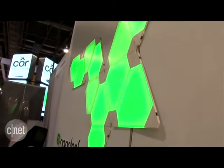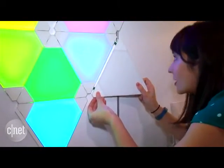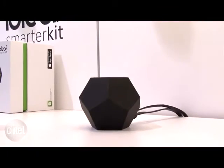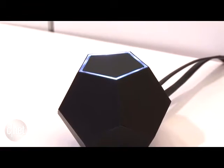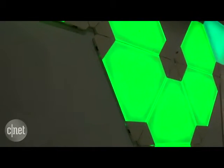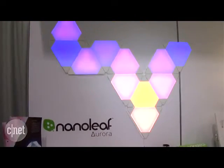Basically, here's how it works. It comes in several different individual modular triangular color changing panels that you can buy in a pack of 10 with a related hub that translates the Zigbee protocol over Wi-Fi so that you can use the related app to control everything remotely. It's a really cool, interactive, fun color changing light situation that we've never seen anything like before, really.